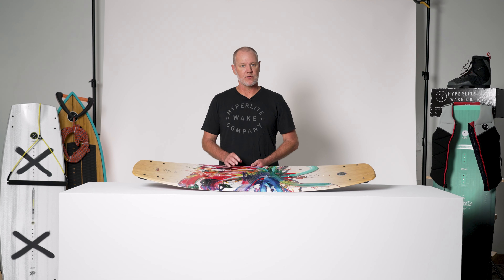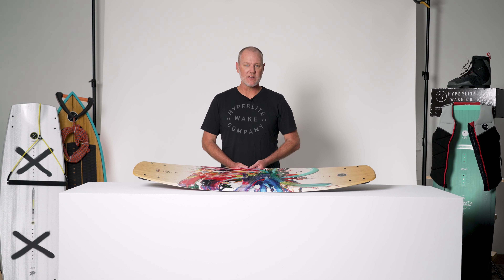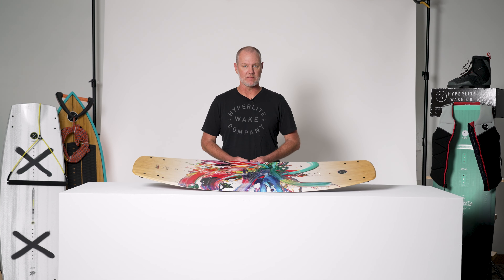The Prism is available in a 134 and 139, and all around the Prism is a great shape no matter your ability level with wakeboarding. Beginners, intermediate, and advanced riders love this shape.